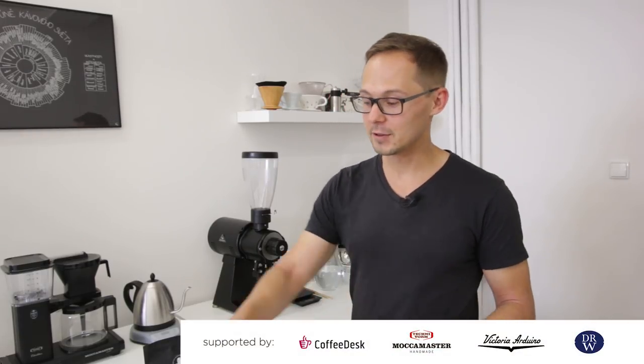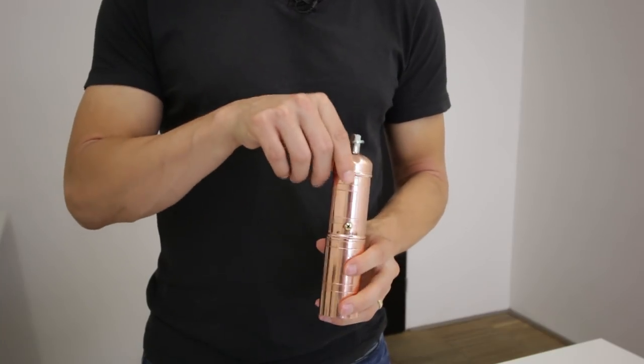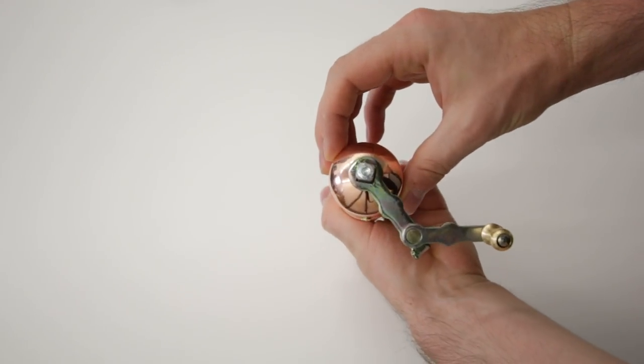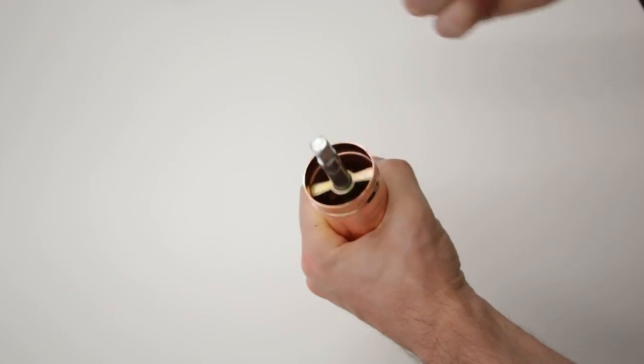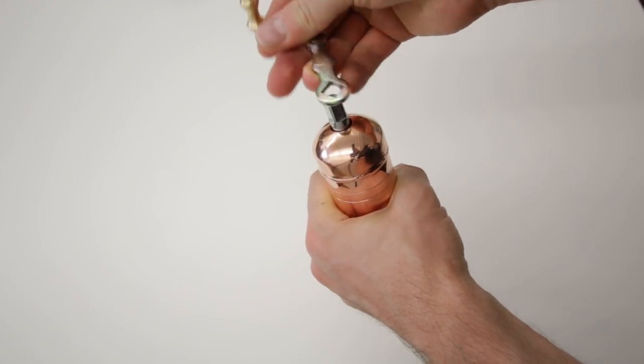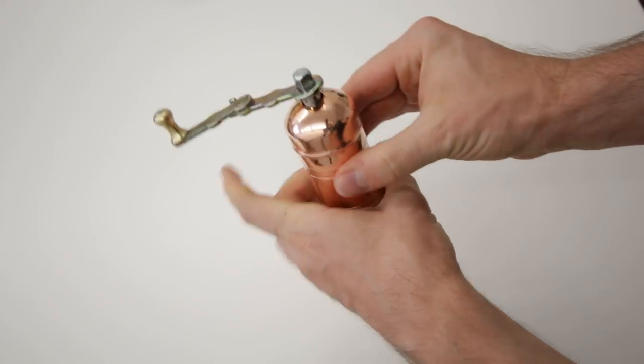Next, you have to grind it, and the grinder is very important for Turkish coffee because the grind size is really fine — finer than espresso grind. Not all grinders are capable of doing that, so we'll be using a special grinder from Turkey designed for it. Make sure your grinder is capable of achieving that grind size.